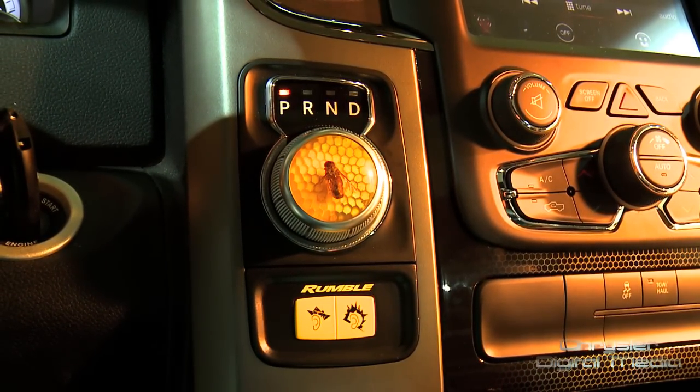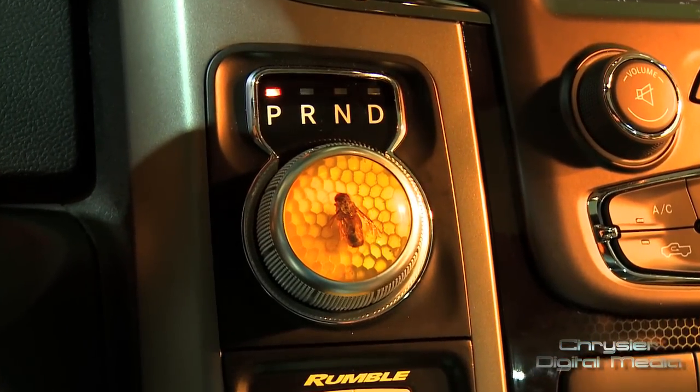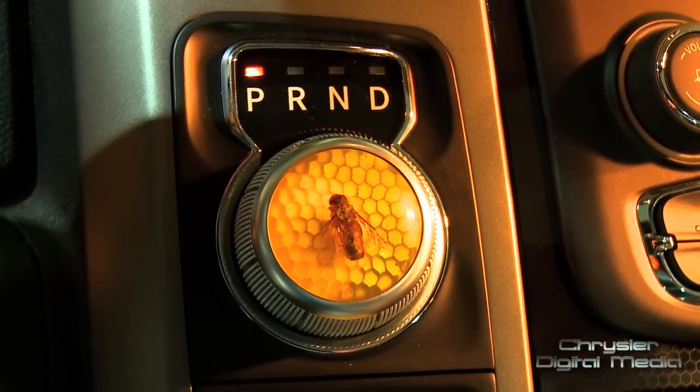It's actually a bumblebee impregnated in epoxy resin with a honeycomb backdrop, and it's actually backlit. It looks really cool, especially at night.